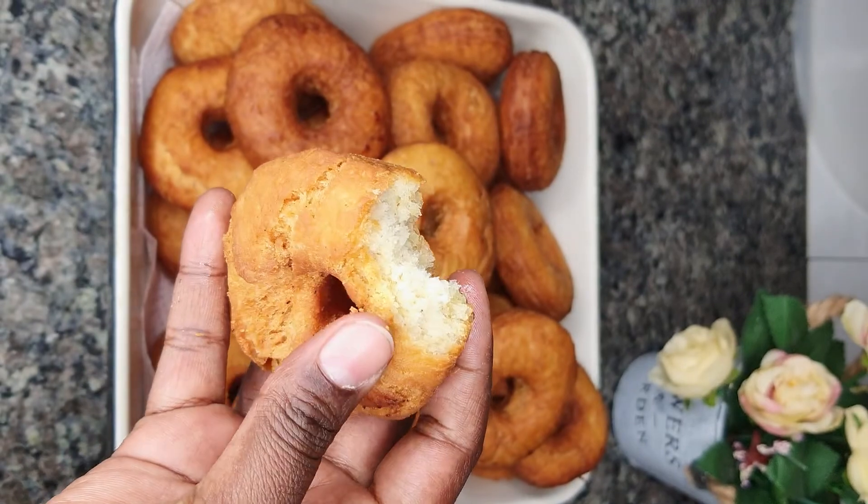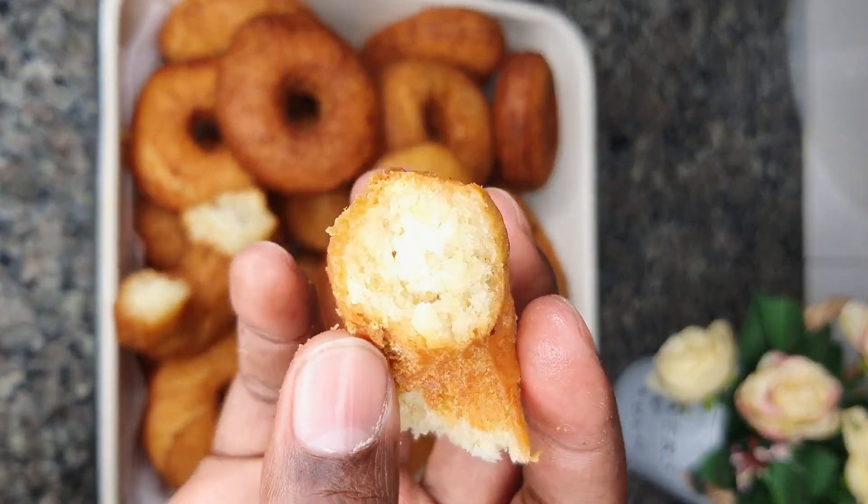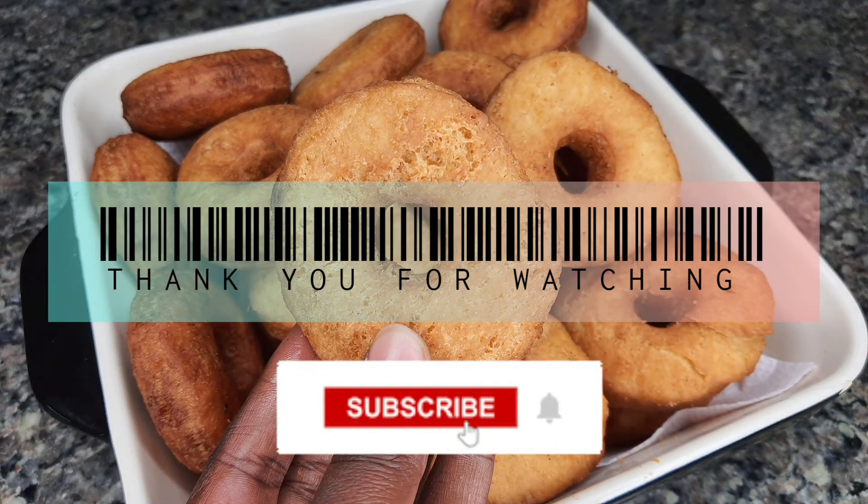As you can see, they're super crunchy and easy to break. That is all for today — I hope to see you in my next video. Thank you so much for watching, and don't forget to subscribe!